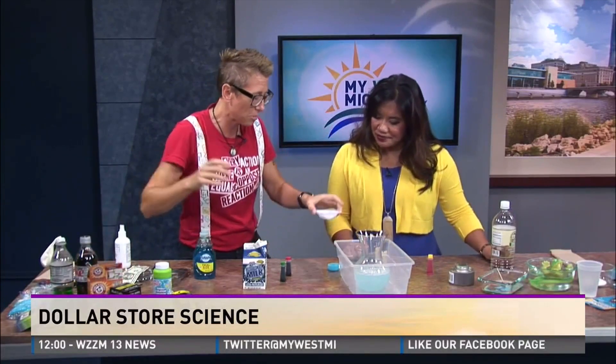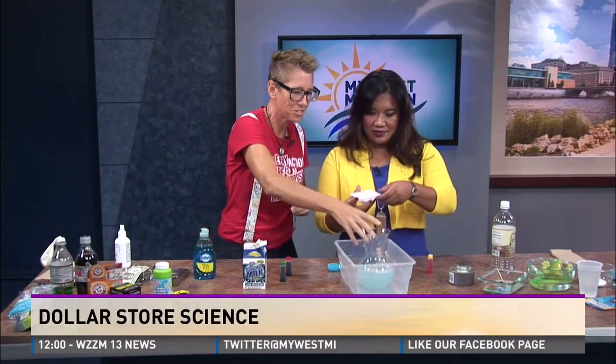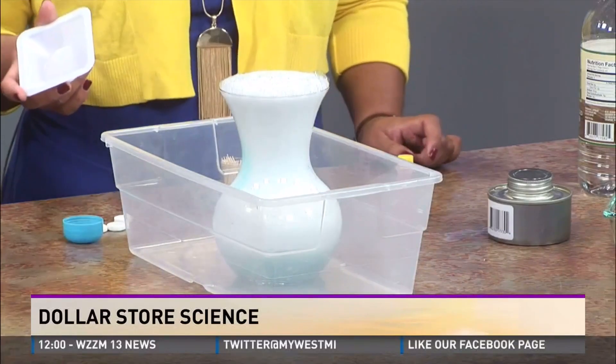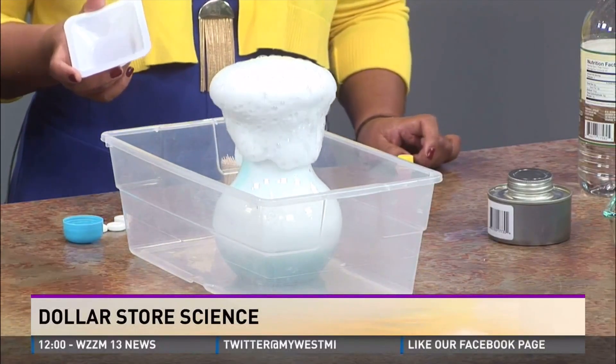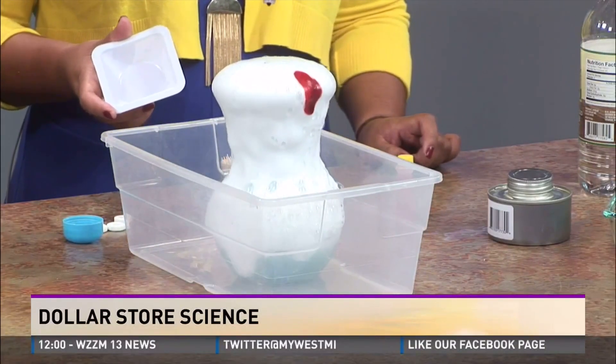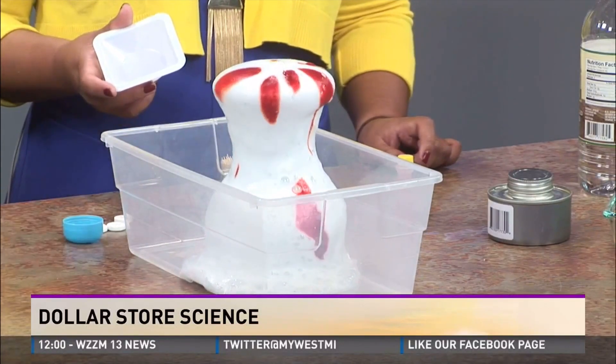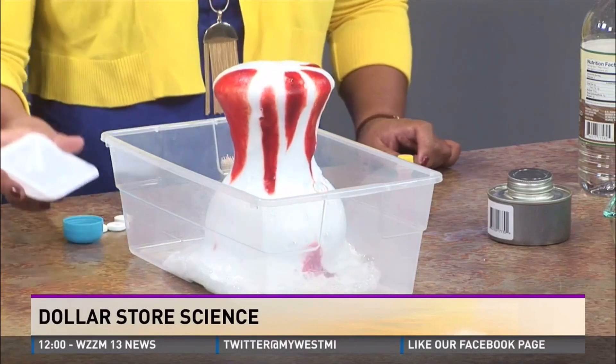Fantastic. Here's the baking soda — you're going to dump it right there into the container. Watch out! Woo-hoo! Fantastic. And why not? It's like lava! How cool is that? Food coloring at the dollar store — so cool science. Oh I love that, so cool science.